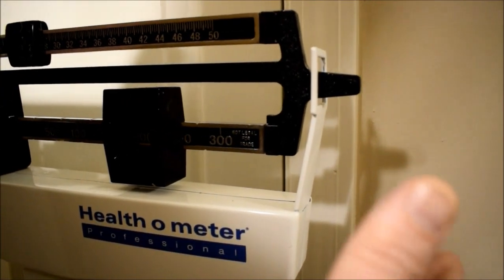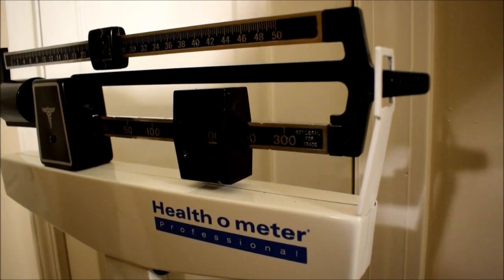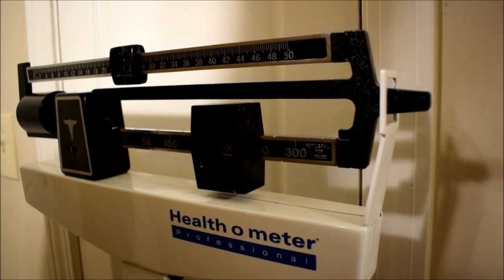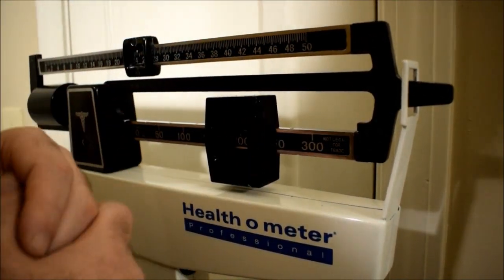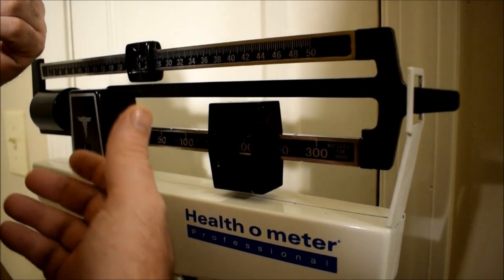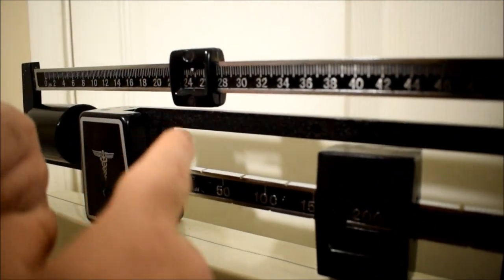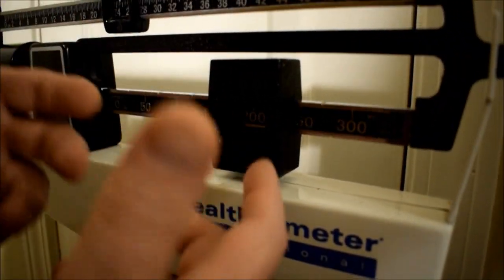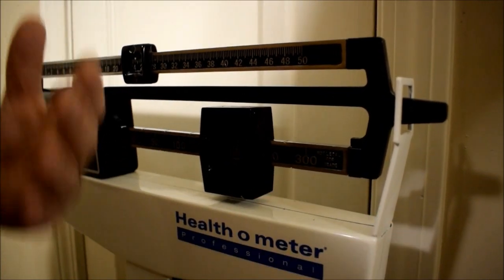We're bouncing up and down, kind of in the middle, and I'm sitting on carpet. The scale is on carpet — it's not supposed to be on a hard, flat surface — and it's throwing it off just a little bit because it's definitely higher than what I remember checking it at. So, 25 pounds up here — 25 right in the middle — and then right here, 200. So you add 25 to 200, that's 225. So I weigh 225, and that's what it says. Easy.